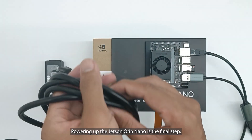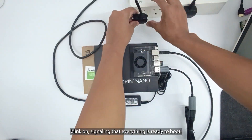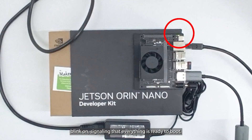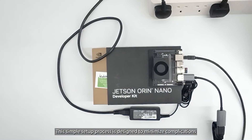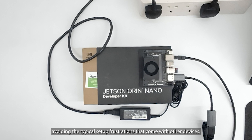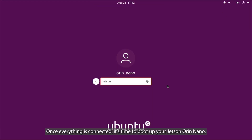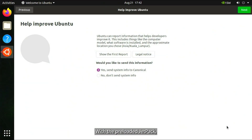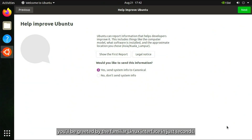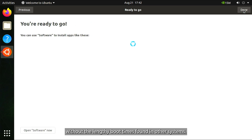Powering up the Jetson Orin Nano is the final step. Connect the power adapter, and you'll notice the power light blink on, signaling that everything is ready to boot. This simple setup process is designed to minimize complications and get you straight into development, avoiding the typical setup frustrations that come with other devices. Once everything is connected, it's time to boot up your Jetson Orin Nano. With the pre-loaded JetPack, you'll be greeted by the familiar Linux interface in just seconds. This streamlined startup process ensures that you can dive into development immediately, without the lengthy boot times found in other systems.